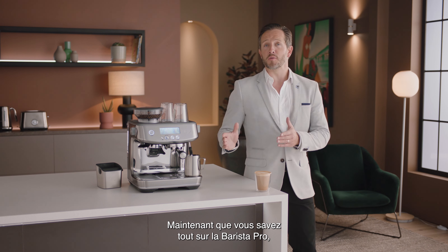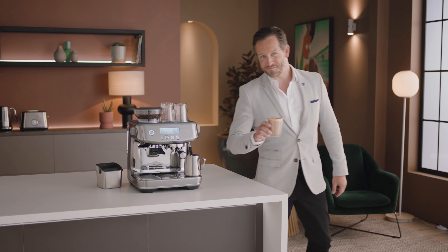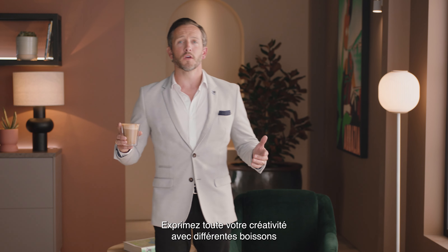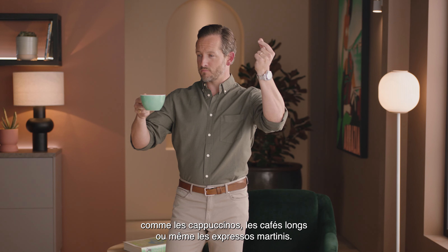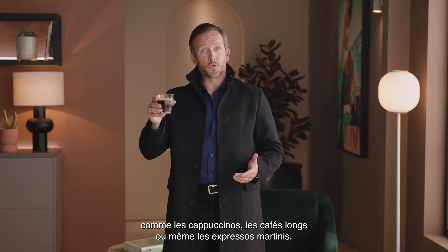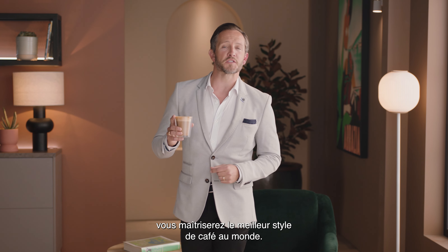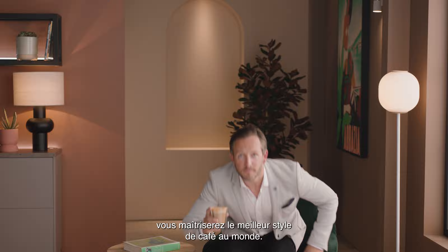So now you know all about the Barista Pro — the fun really begins. Get creative with different drinks like cappuccinos, long blacks, or even espresso martinis. Before you know it, you'll be mastering the best style of coffee on the planet. Precision meets speed with the Barista Pro.